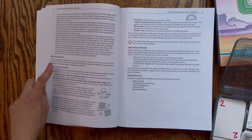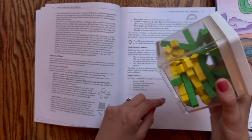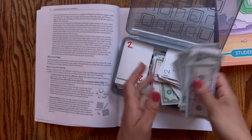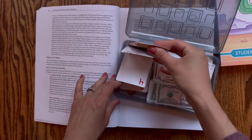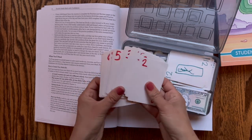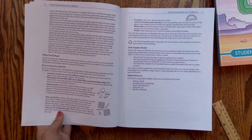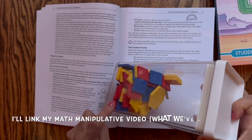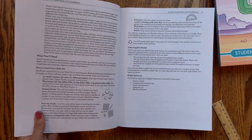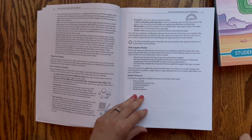The materials list tells you what you'll need for manipulatives — it's actually pretty simple this year. Some counters — we use our base 10 counters and some extra beans or small items. You'll also need some money; I printed these off for free from a government website and will leave the link in the description. You'll need a couple decks of playing cards, though I've been able to use cards we created in Math with Confidence from previous years. You'll also need a ruler, some pattern blocks — they have printouts in the back if you don't want to buy them — and a protractor. So it's a pretty simple list.